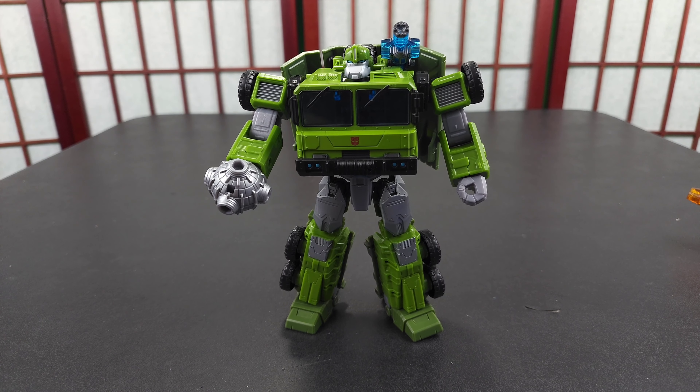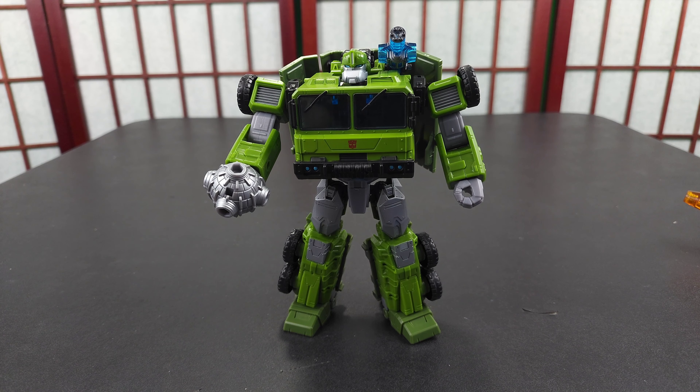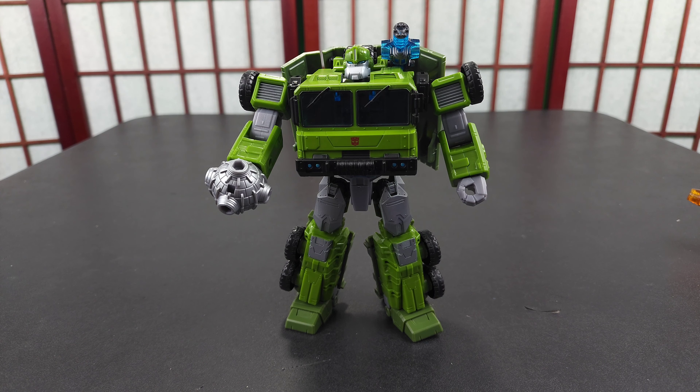Back to robot! This has been Bulkhead from the Legacy line. Thank you for joining me again and please enjoy your day wonderfully — I will get up with you.